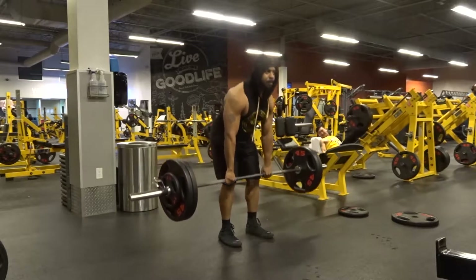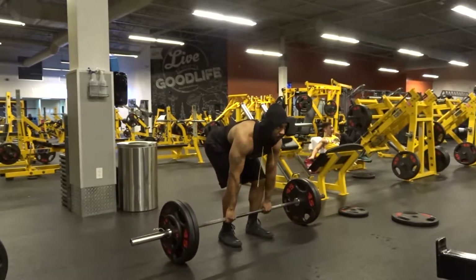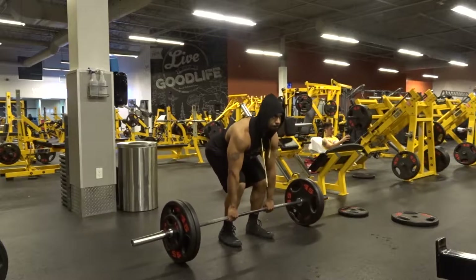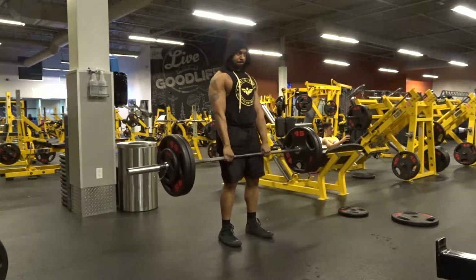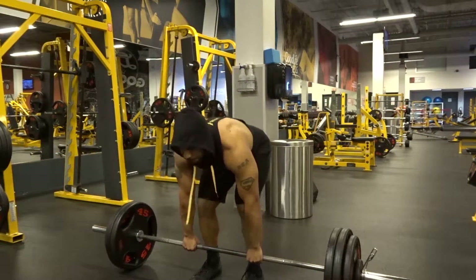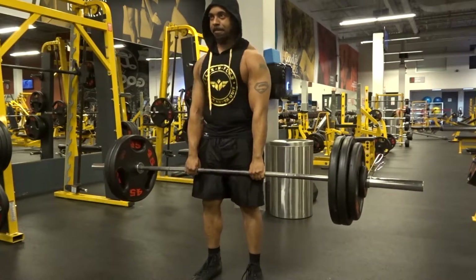As I go higher in weight the rep range goes down a bit. Starting with 245 felt pretty good — as you can see the gym was relatively empty so I really took my time. After 245, I went up to 300 for six reps, really trying to make sure I hit all my cues.